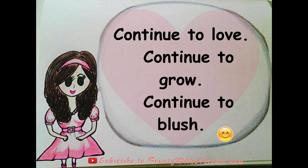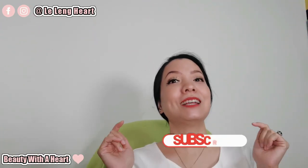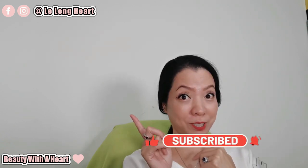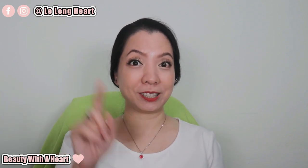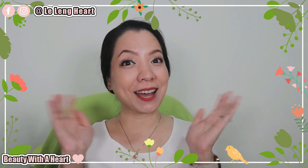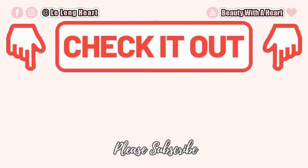Continue to love, continue to grow, continue to blush. Thank you dears for watching! If you happen to like this video, please subscribe and click the bell notification button below for my future videos. If you'd like to connect with me more, please visit me on my Instagram and Facebook platforms — the addresses should be on screen. May you dears have a peaceful and blissful week ahead. See you next time, bye! And before you go, please check out this video that YouTube thinks is best for you. Thank you!